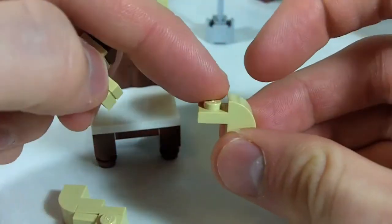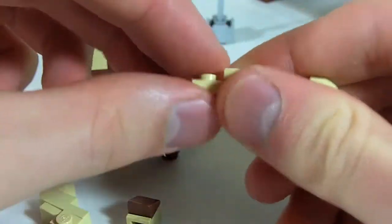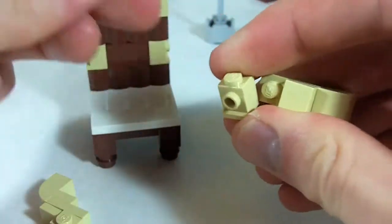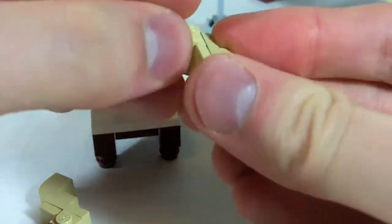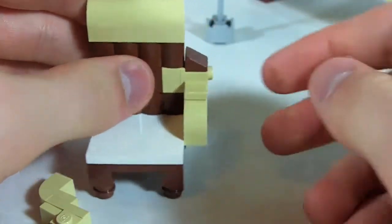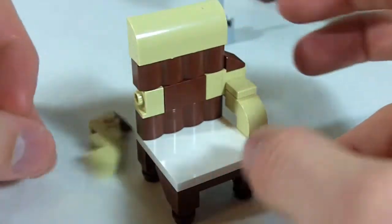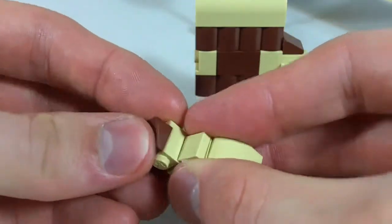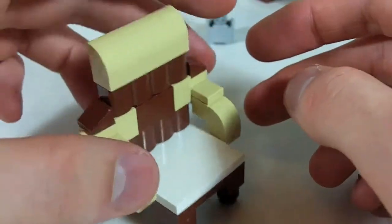Here's the curvy slope — 1x2 plate with a 1x1 tile top, headlight brick with a cheese slope on the front, and the plate in the back. That fits nicely on the side, and the brown and the tan sort of line up. Do the same thing on the other side, except mirror the direction of the headlight brick so that it fits in. Now you've got a chair for the woman in the robot kitchen to sit in.